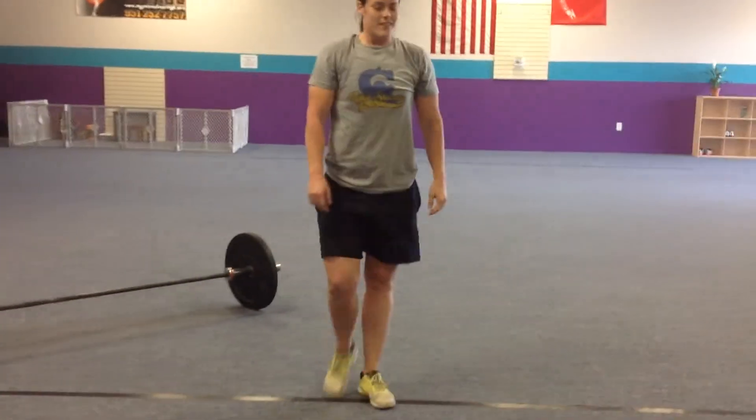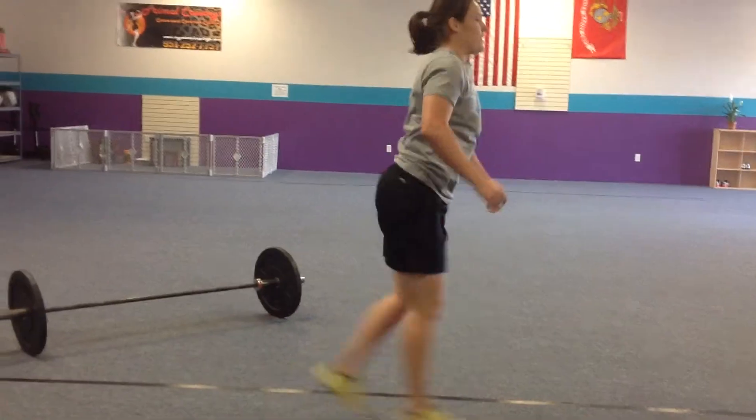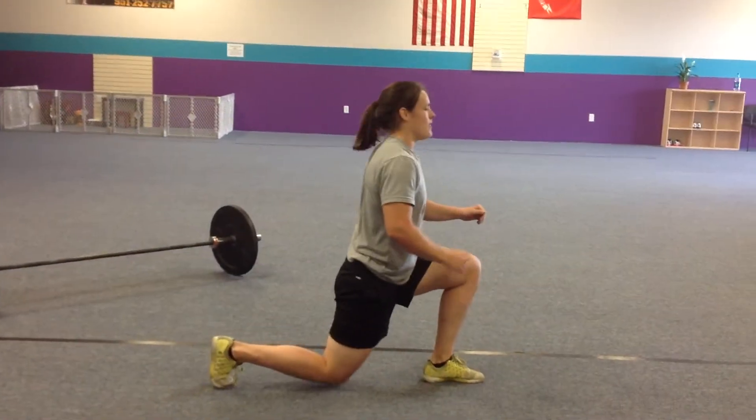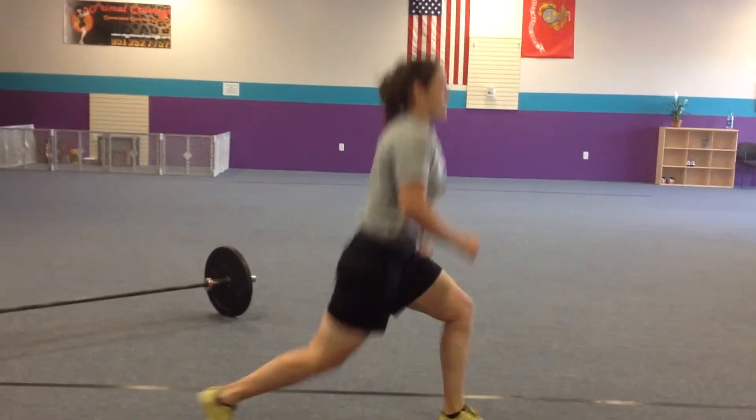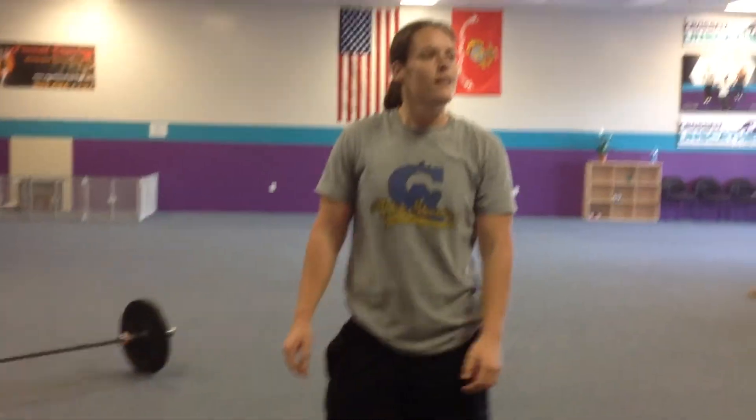And then we're doing jumping lunges — go sideways, touch your knee, switch. So 2 rounds, 2 minutes of each movement, 1 minute of rest in between. Similar to Fight Gone Bad. Jenna feels like she's going to fight.